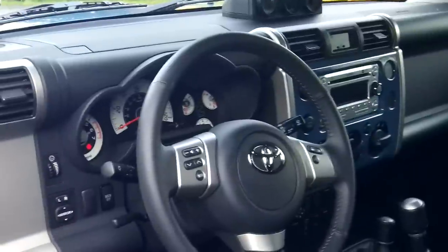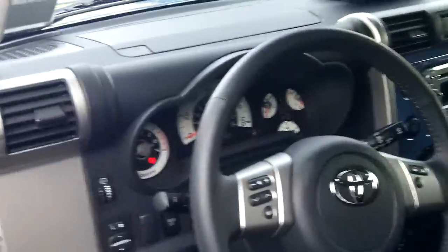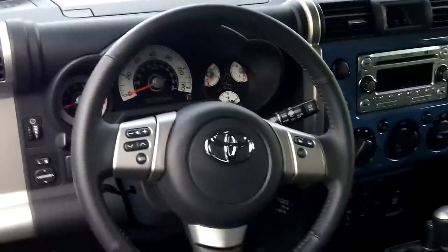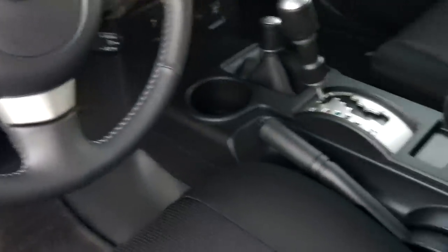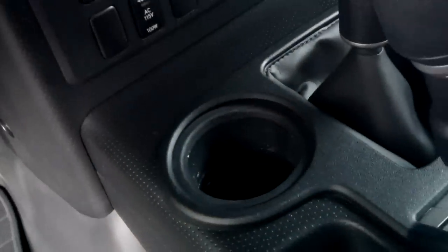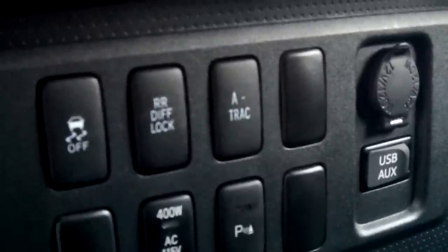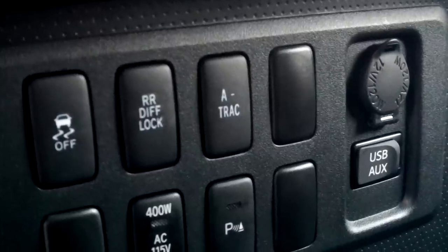Back again, continuing the FJ tour — here's another peek inside the car. In the automatic models you get cup holders with inserts for a smaller coffee cup, an auxiliary mini-USB input, and behind that a cigarette lighter power adapter.